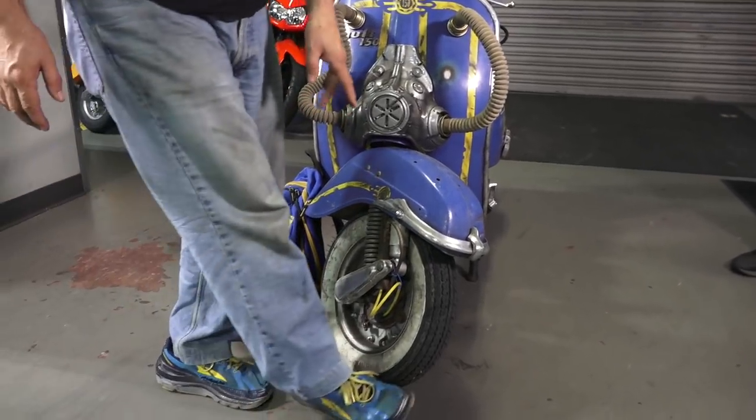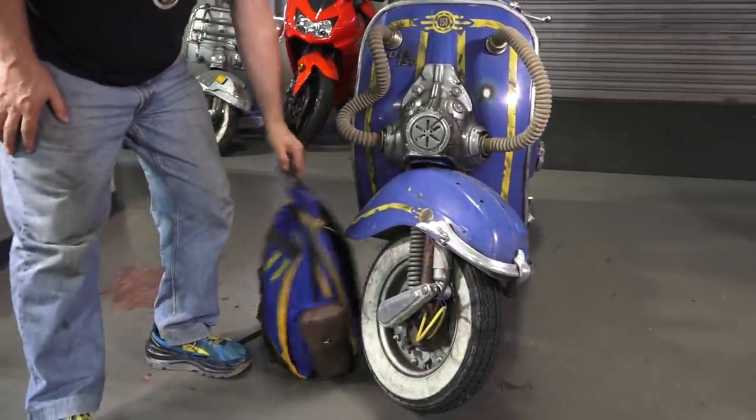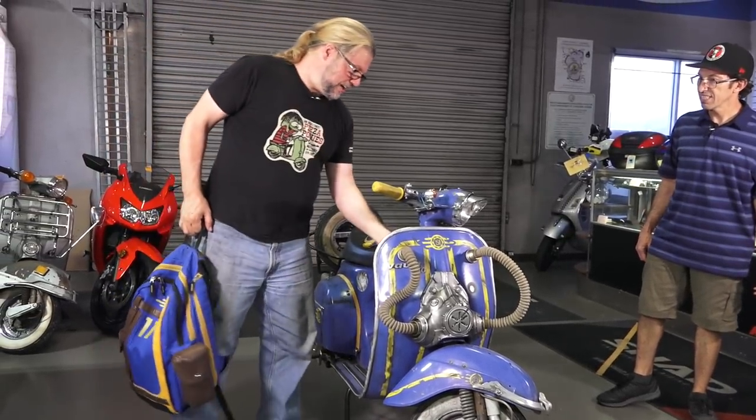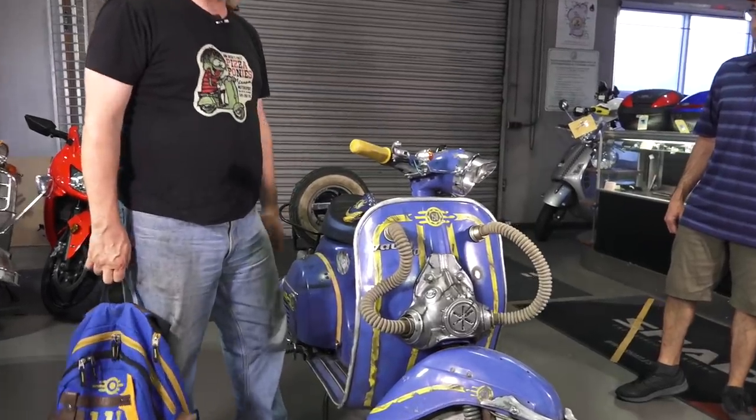This backpack is one of my favorite things that goes with the bike. Alex actually found it and gave it to me for Christmas one year and I nearly cried. I can't find any more of them, so it's mine — you're not taking my backpack. My laptop's in there, which is what I design all this stuff on.